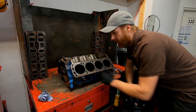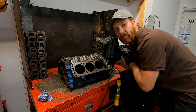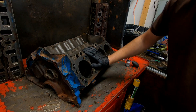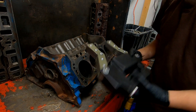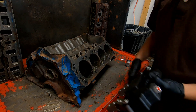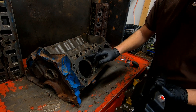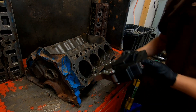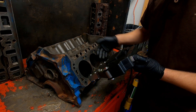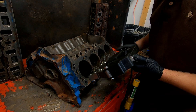Now I've got all the surfaces cleaned off that I need to inspect, so we can go ahead and perform the test. It's a pretty easy process — we take our yoke, which has two legs, and on these blocks you're typically going to find cracks in between the water jackets and bolt holes. That's generally where they crack. You put this up against the block and push the button to engage the magnet, which creates a magnetic pull between those two legs.